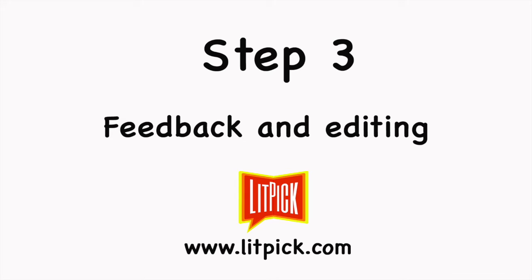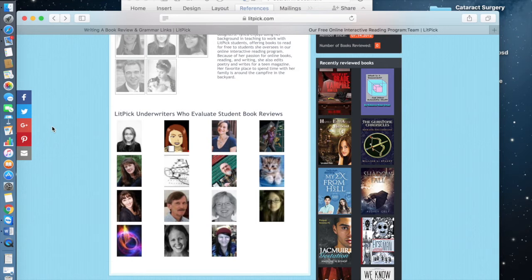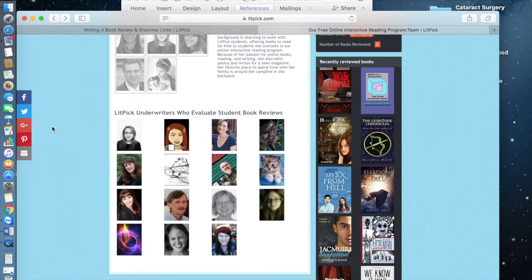After a student's review is submitted to LitPick, the review is forwarded to an adult for evaluation. Reviews from individual student reviewers are sent to LitPick underwriters for comments. These underwriters are exceptional volunteers such as teachers, librarians, and even authors who are all dedicated to helping us promote better writing among our student reviewers.